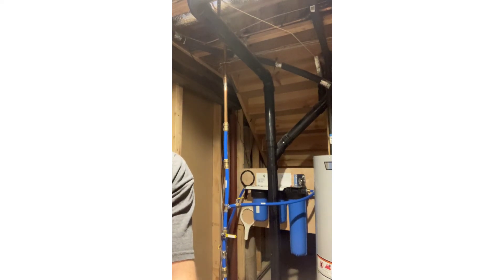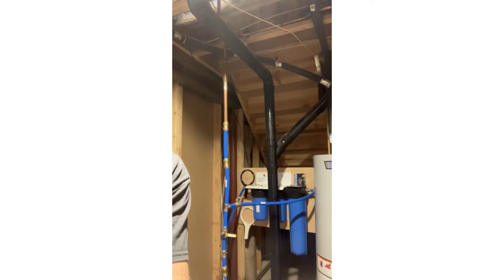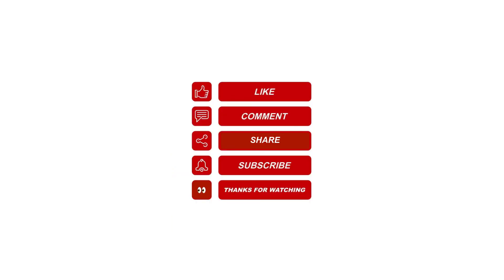And that's it — thanks for watching! Please like, share, and subscribe, ring the bell, and please leave me a comment for future video topics you'd like me to cover.